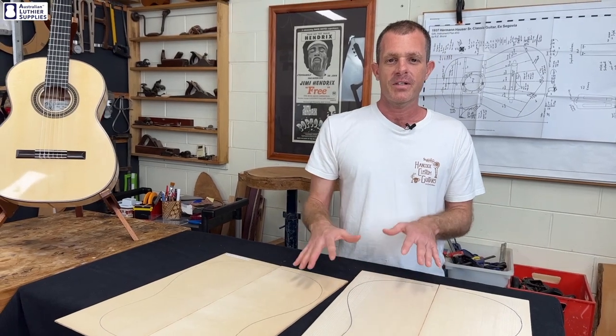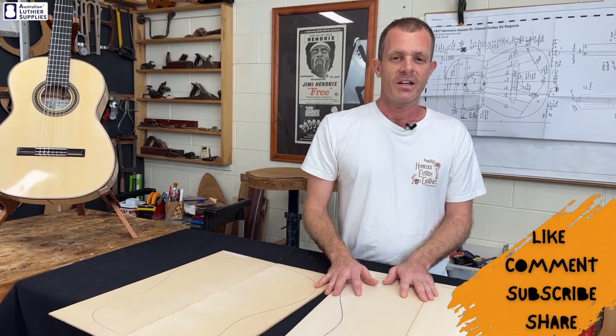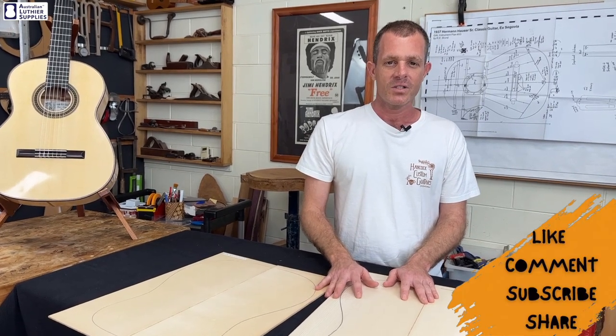I hope that's cleared up the difference between the grades of German spruce and other spruces. If you've enjoyed this video, please hit the like button or subscribe to our channel.